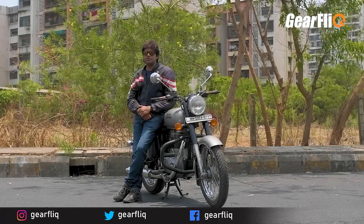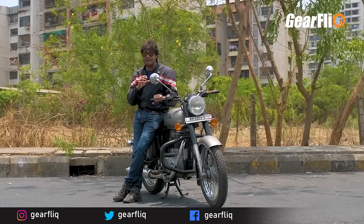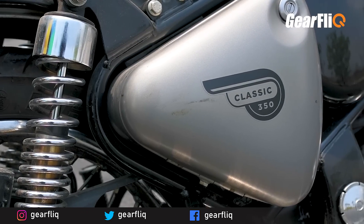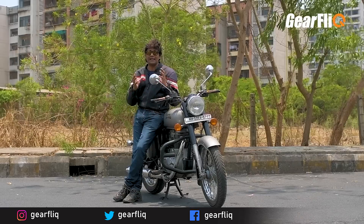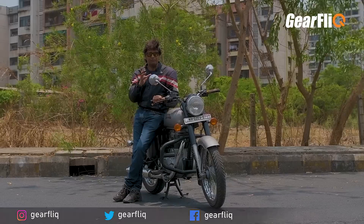The third positive point is that its torque is quite good — 28 Nm, coming in at 4,000 RPM. This means its low-end torque is quite good, and people really like that. With good low-end torque, the load-carrying capacity is quite good too, which is helpful in our riding conditions.